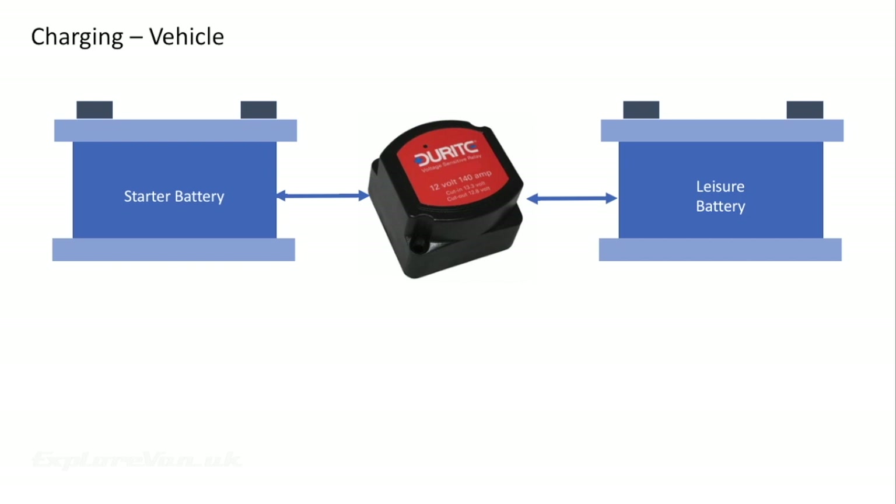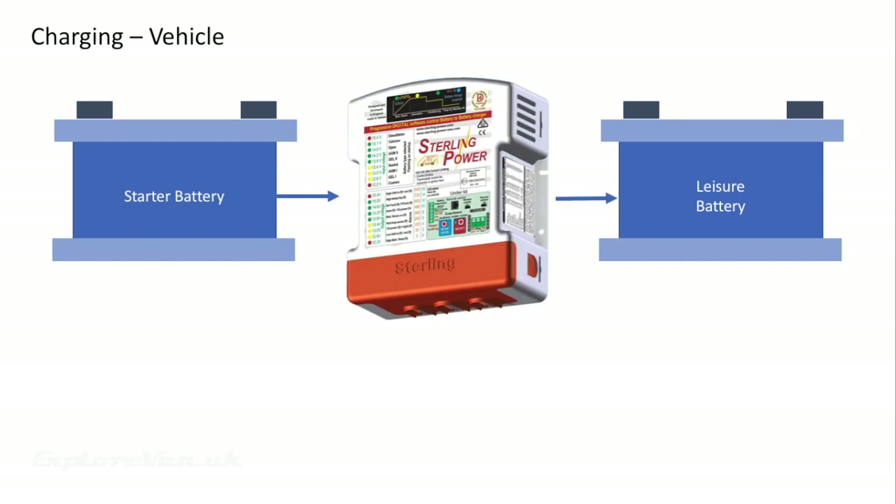Both split and VSR charging aren't great — they're not smart enough to properly phase how the leisure battery is charged, meaning it will take longer or even never get full. If you have a newer van with a smart alternator you'll need a battery-to-battery charger or B2B, and even if you haven't got a smart alternator these are the most efficient way to charge your leisure battery, providing multi-stage charging to keep your battery in top condition and charged efficiently.